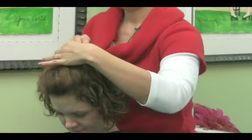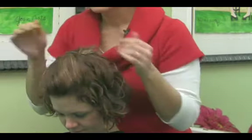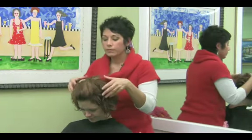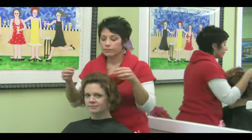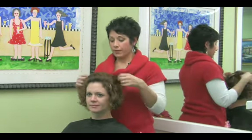And then what you can do is kind of reposition it a little bit. That way you've got a little bit of volume with your hair barrette in there. And that's how you use a hair barrette.